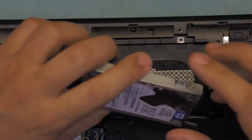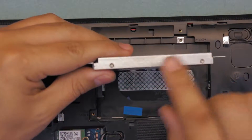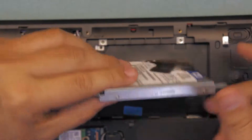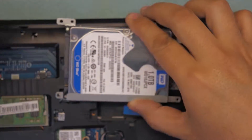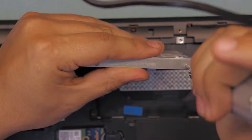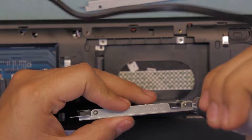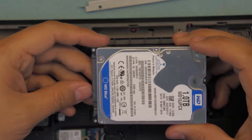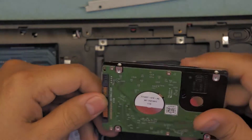Remember, if you want to replace it, you have to remove the caddy — there are two screws on this end and two screws on the other end. Always make sure it goes in the same orientation. Go ahead and unscrew all four screws.